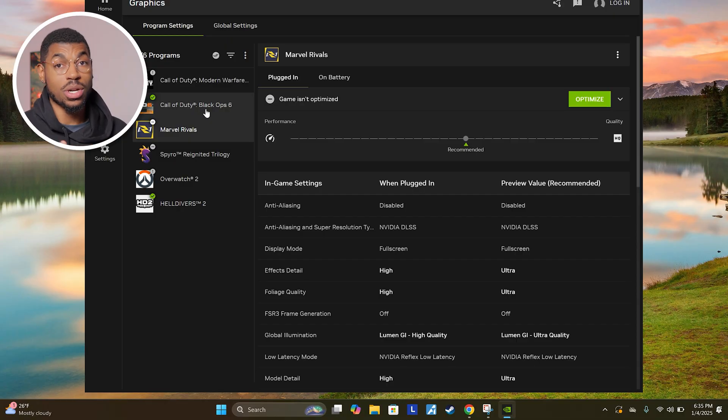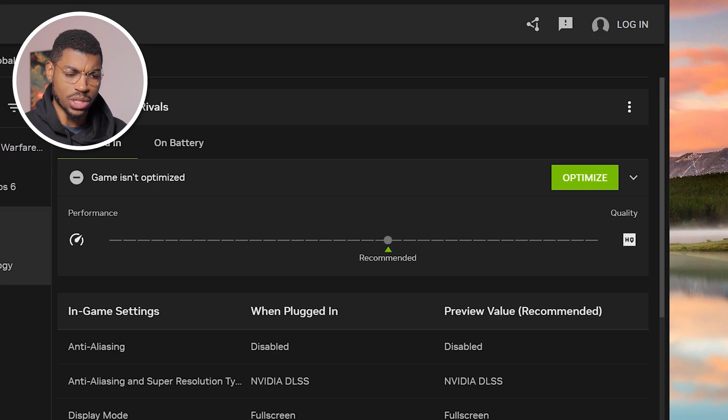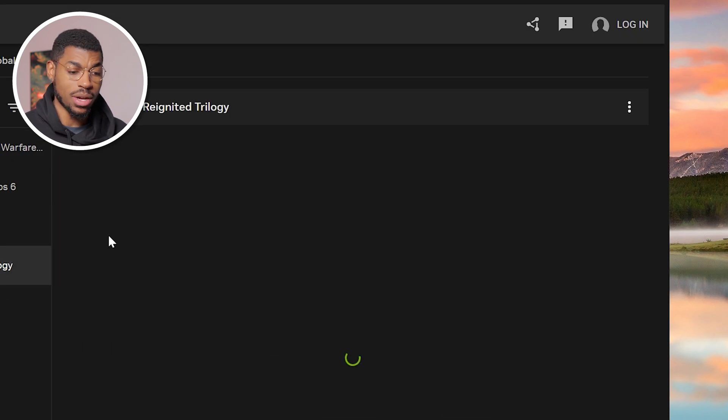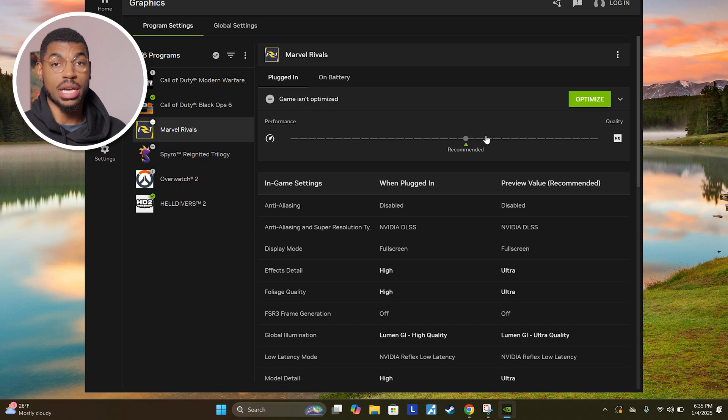A quick bonus tip to optimize your gameplay is to use the NVIDIA app to optimize the settings for whichever games you have installed. NVIDIA is going to recommend whether you should optimize for performance or quality, and you can adjust it by dragging a slider left or right. Once you choose the position and click optimize, it'll change your in-game settings accordingly. You can also adjust these settings inside the actual games once you have them booted up, but it's pretty convenient to have them all in one place and optimize them without actually having to start the game.